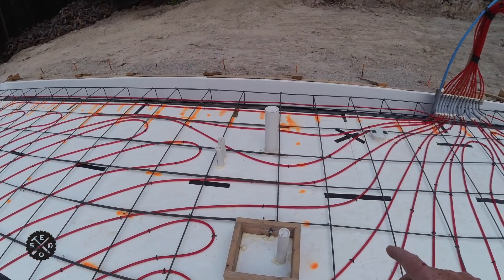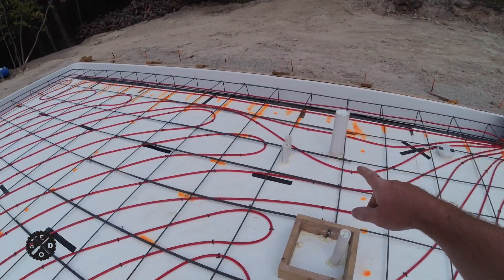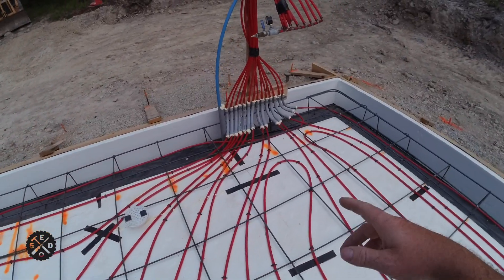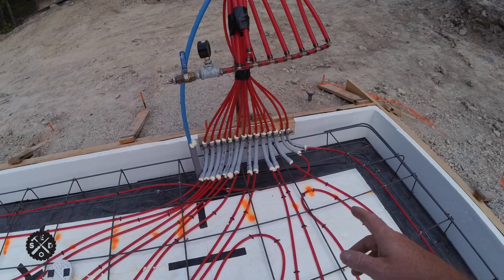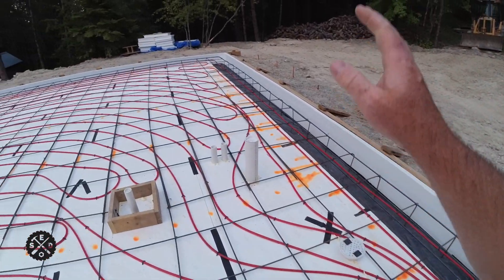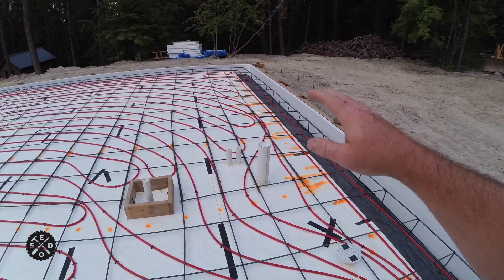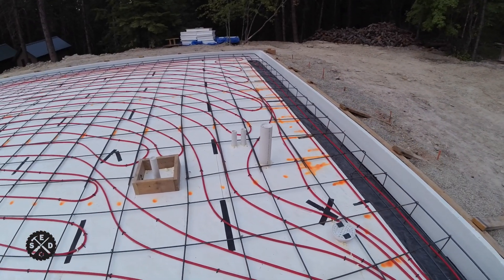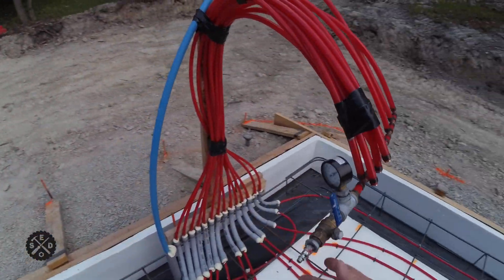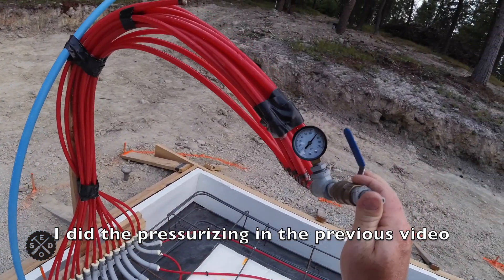In my case, I wanted to foam around all the penetrations — the drains, drain pipes, floor drains, and the conduit fittings I showed you. Make sure all of that is done. Make sure everything's tied off. Mark your garage doors if required for the openings. And of course, you have been maintaining pressure over the last couple of days on your PEX system.